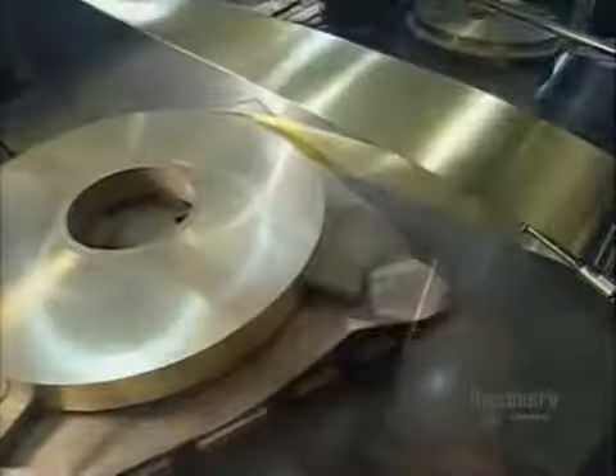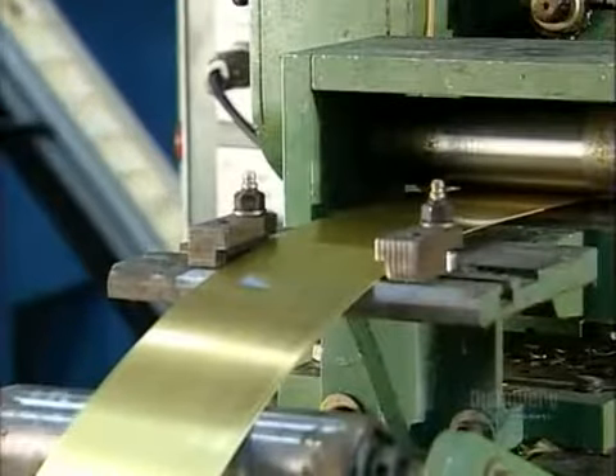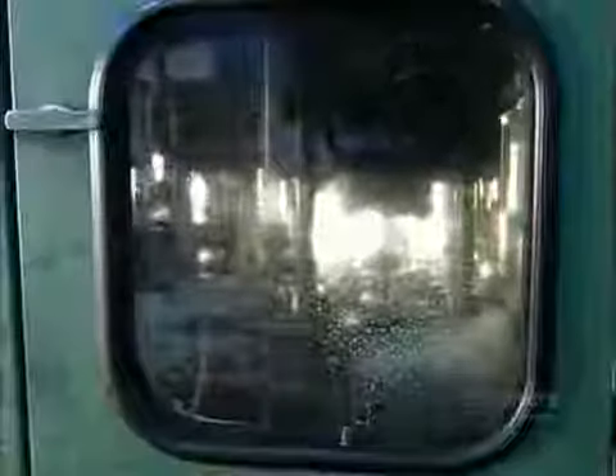Lighters aren't a novelty anymore, but they're still a hot commodity. To make lighter cases, a machine uncoils brass from a spool, pulling it to a press. The press stamps the brass repeatedly to shape both the top and bottom parts of the case.